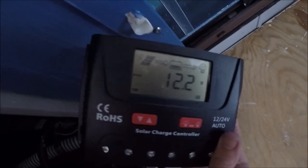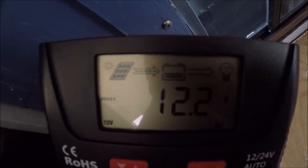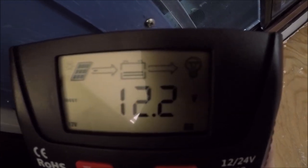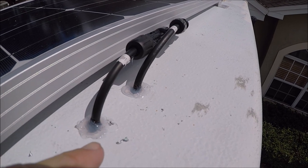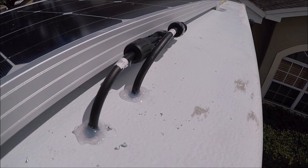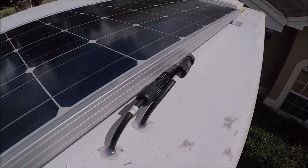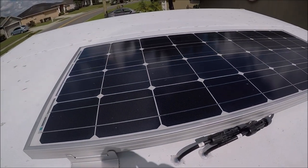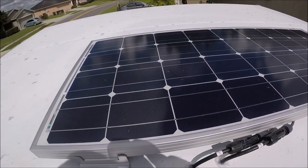There's my battery, the converter that came with the camper, and most importantly my solar charge controller. As you can see by the arrows, I'm getting power from the solar panel to the battery. Last but not least, take some sealant and go around the two wires where they go through the roof. I normally use 5200 but I went to three different stores and couldn't find it, so I used a different silicone. Then I cleaned the solar panel with Windex and I'll check on the refrigerator in an hour to see how much it cools down.